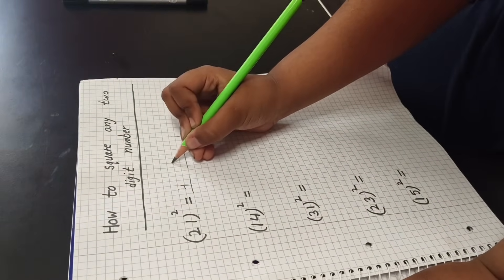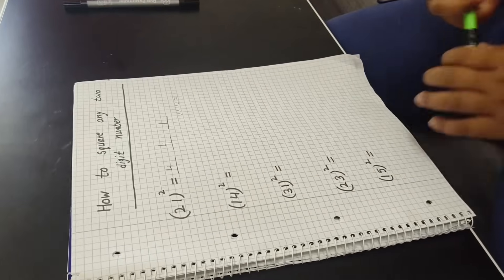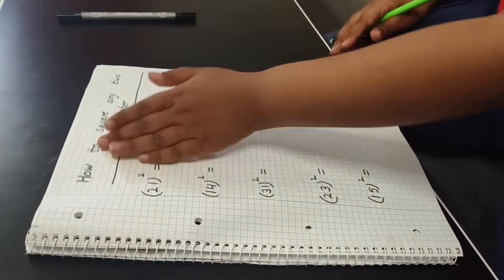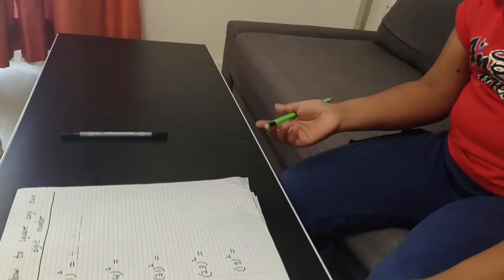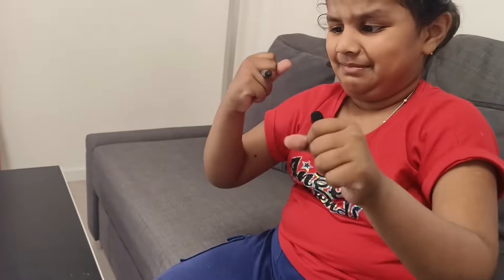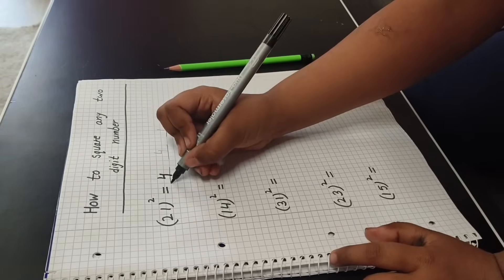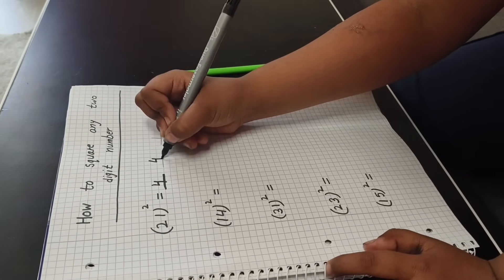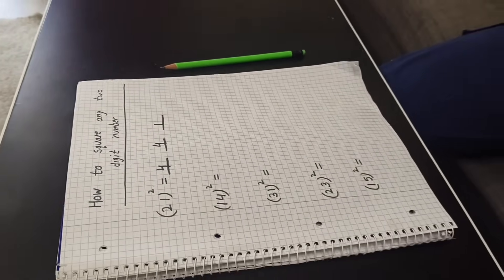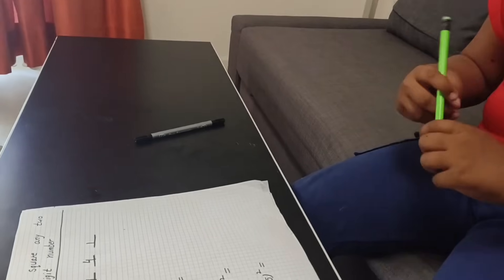Now I will do all multiply. I will write two multiply one multiply two. Two one is two, two two is four. So I will write here four. Now how many? The answer is four hundred forty-one.